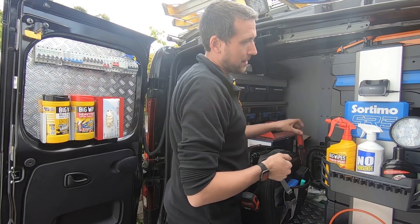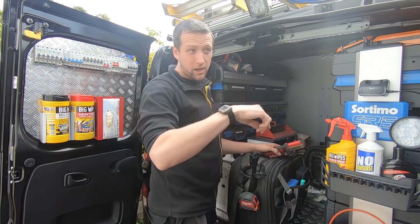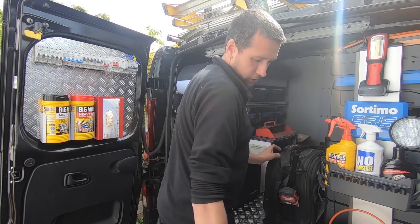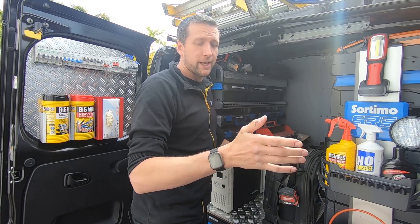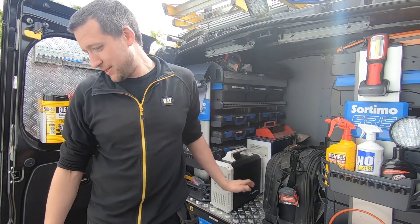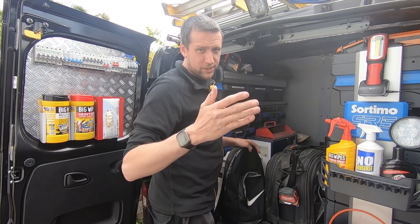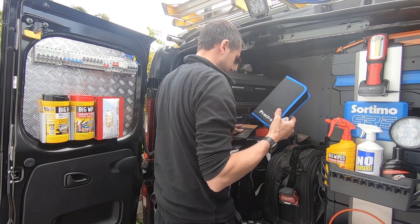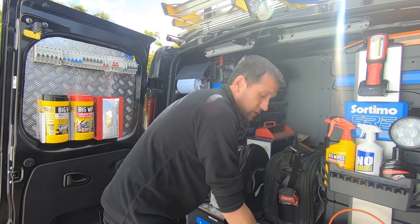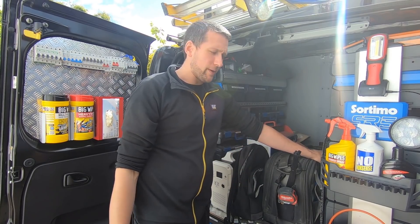This job - just to replace eight MCBs with RCBOs - I was unpacking the van at quarter to nine and it's now coming on four o'clock. People go on about sparks charging the earth, but to swap those breakers out, test every circuit properly and write the certificate out fully - seven hours. That's almost an hour per circuit to swap the breaker out, test it, do the paperwork. And I had half an hour for lunch so deduct that. Pricing jobs cheap just to get them is just a road to nowhere.